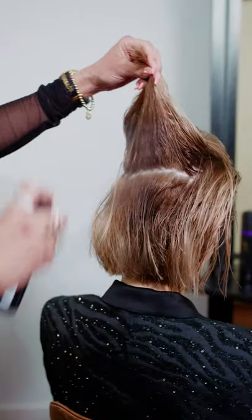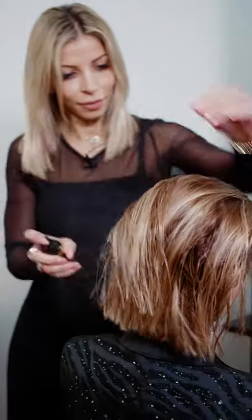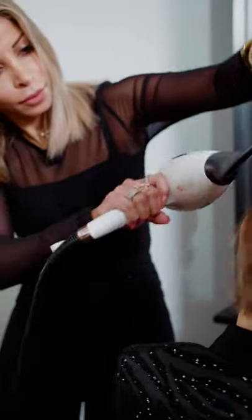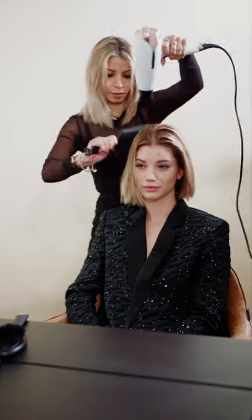The first thing we're going to do on our beautiful model Alex is prep the hair with the GHD root lift spray, section by section starting at the nape onto the root area, and then we're going to blast that in with the GHD Helios. I love the Helios because it's so much lighter in my hand, it's faster, it's more powerful and definitely more precise. The shape of the nozzle gives me a lot more direction when I'm blow drying and I love the shine that it gives on the hair.